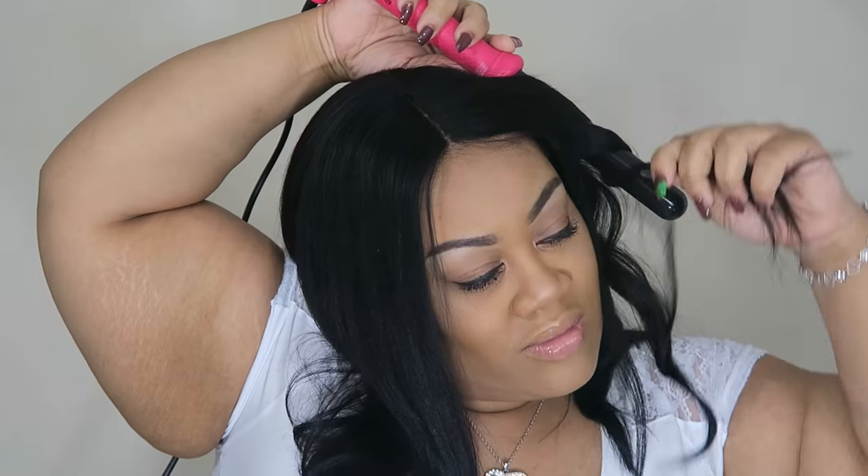I'm just going to go ahead and show you guys how it looks curled!